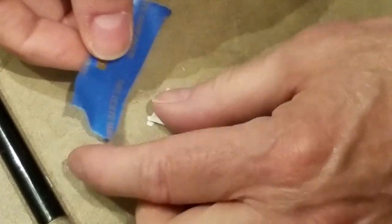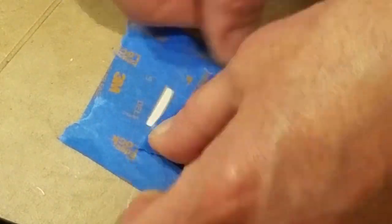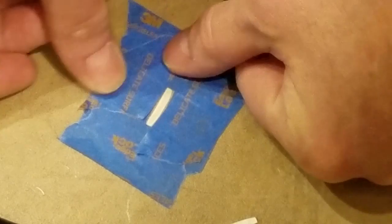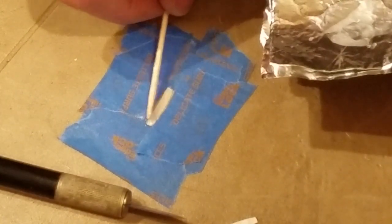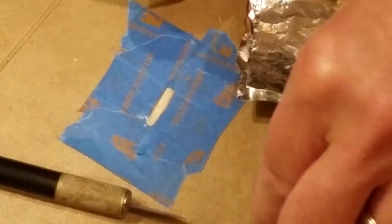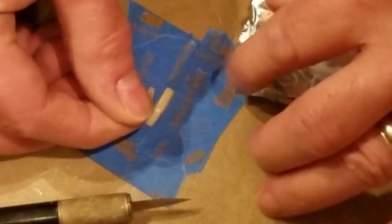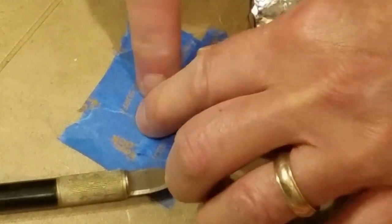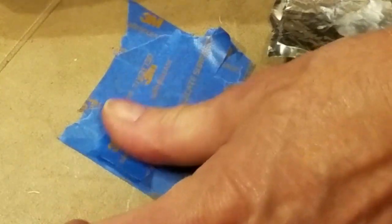Then I masked off the tile and used clear epoxy glue to adhere the patch to the substrate. A final piece of tape secured the patch while the glue hardened.